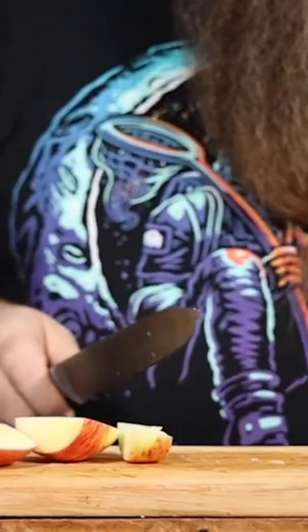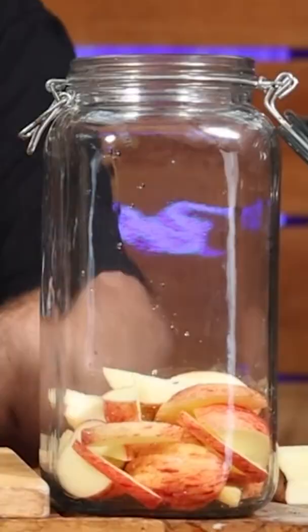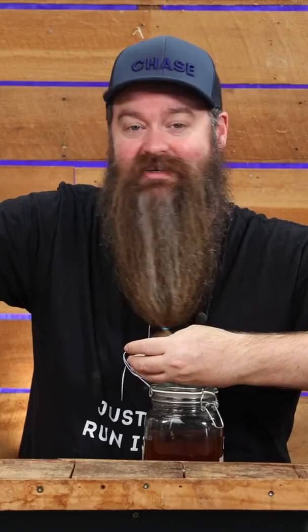There are basically three different apple pie recipes that you guys recommend. This is the uncooked version. You're going to need a two to three liter jar. Slice up three apples and put them into that jar. I am using Braeburns, and to be honest mine are kind of small, so I actually used five.